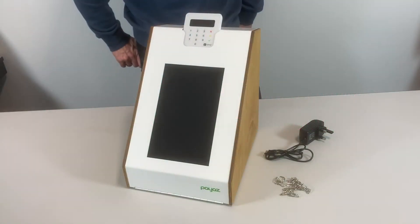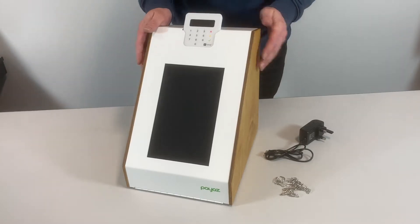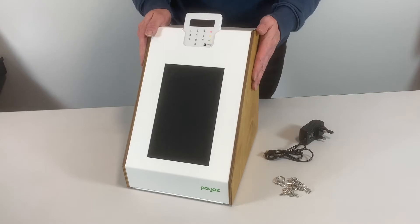This is just a short video to go through some of the basic setup on your new pay-as-giving station. We'll start off with connecting the unit up to a power supply and then get it switched on.